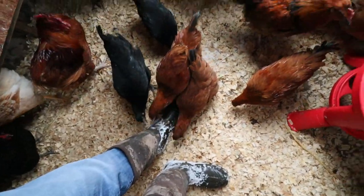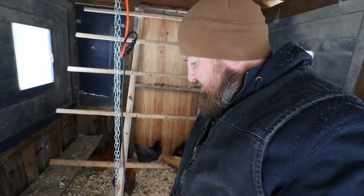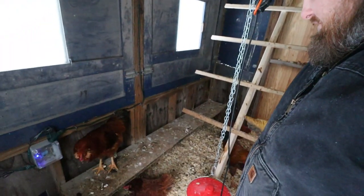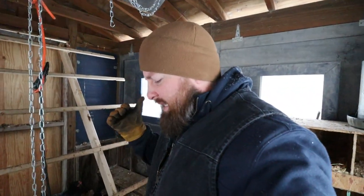All they do is peck at my feet when I come in here. You better chill out, Zilla. You're coming in hot. You can't come at me like that - you're going to activate my PTSD.